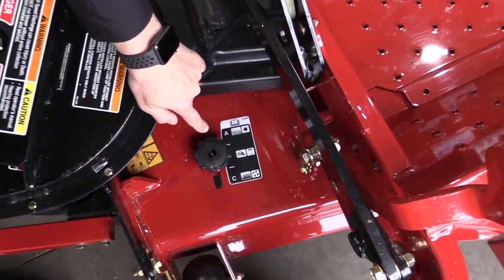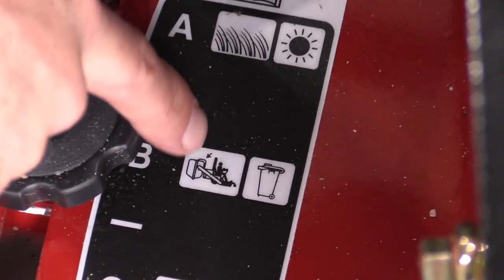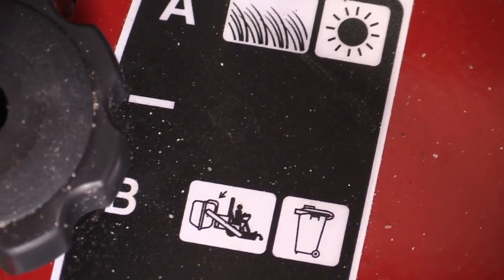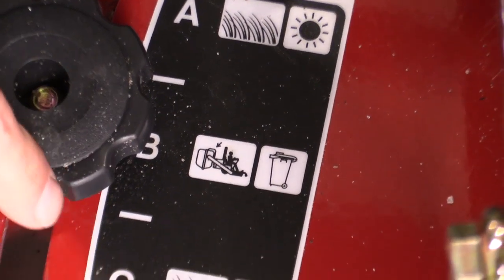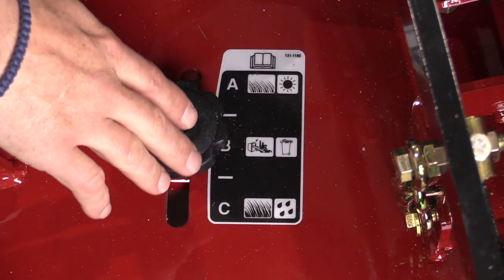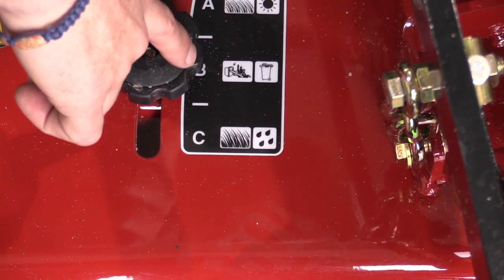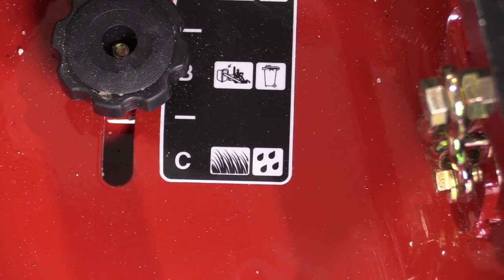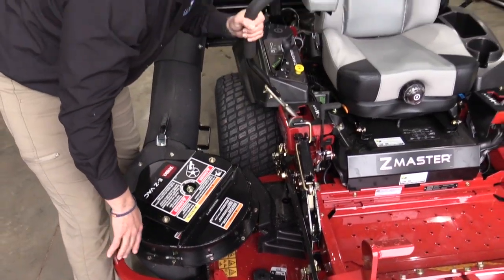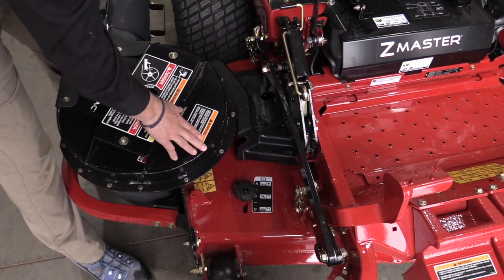This is the blade baffle system for the deck. You'll see there's an A, a B, and a C. B is for the bagging system and the recycling mulching deck. The only time you ever want to change this is to go from B to C. We're only going to use this baffle system in the B and C locations. B, short for bagger, is where it should be when you have the bagging attachment. C is when you're going to do a side discharge to blow the grass out and away from the deck. Once a recycling kit is installed, this baffle will go away.